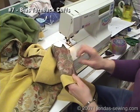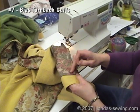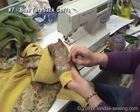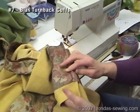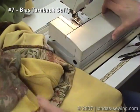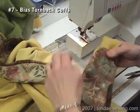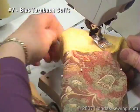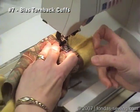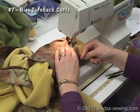Now I can go ahead and stitch this on here. You could press this open if you want. It looks like I have the bulk of the seam allowance coming this way, so I think I'll send the bulk of the seam allowance of the cuff the other way. Here's where you want to use the free arm on your sewing machine. Stitch around here. Cut.